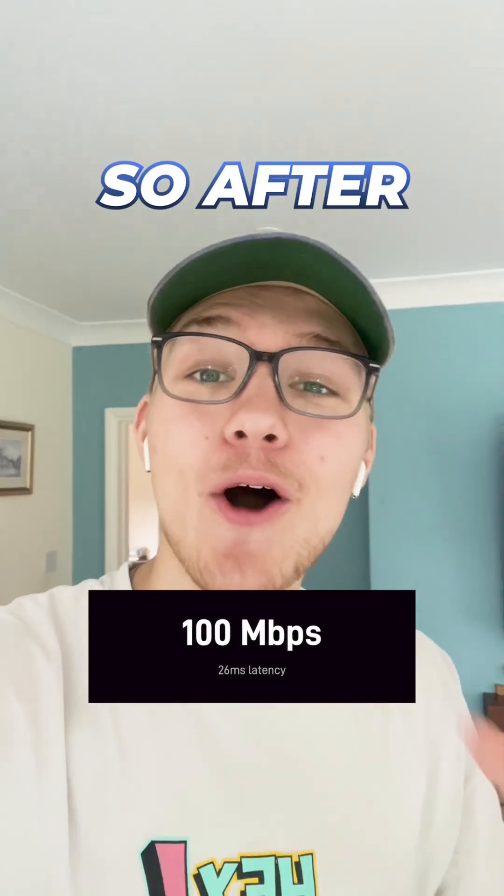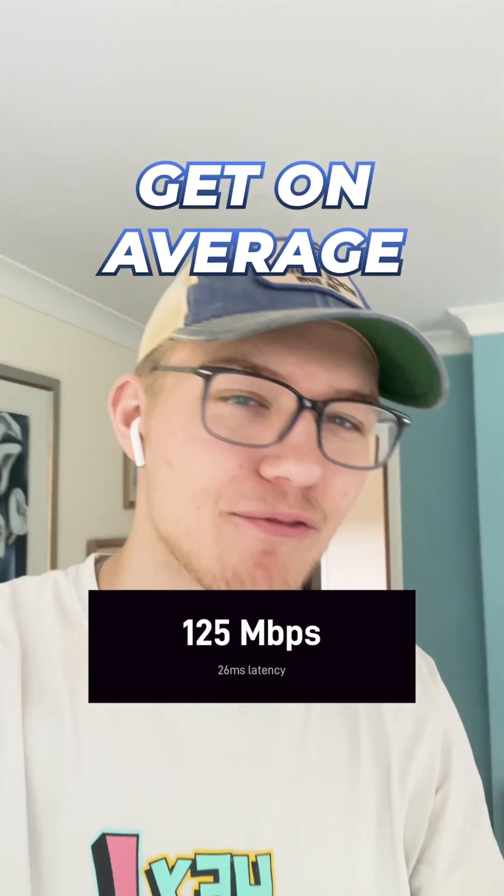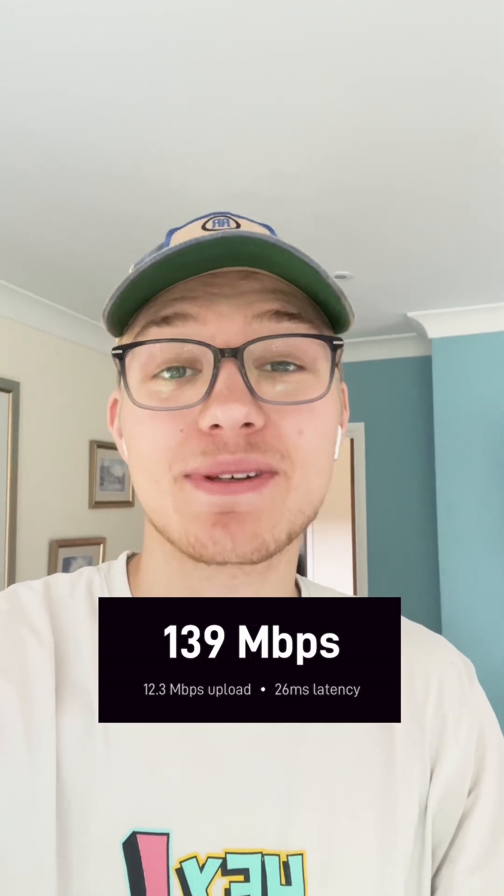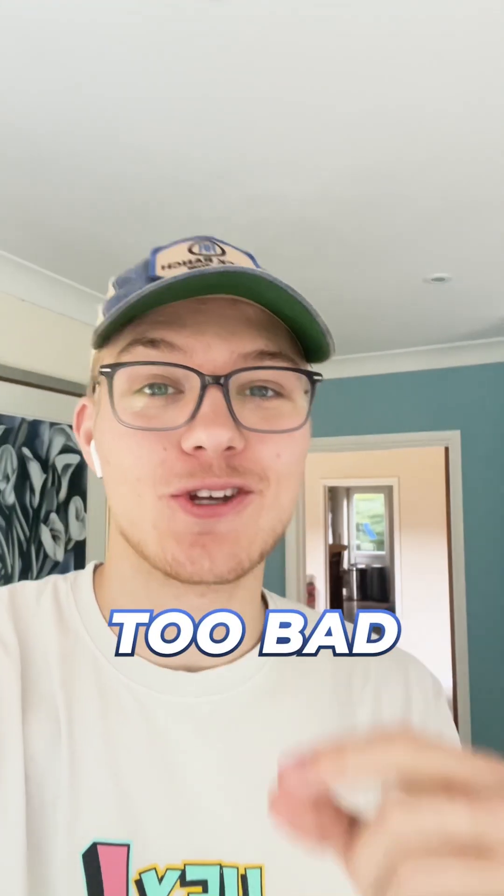Three days later. After a couple of days I've managed to get on average 140 megabytes per second upload speed and around 12 megabytes per second download speed, which is not too bad.